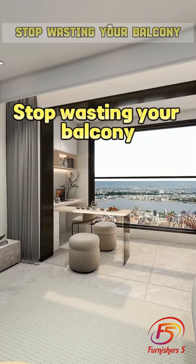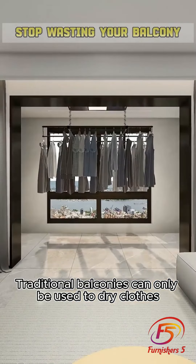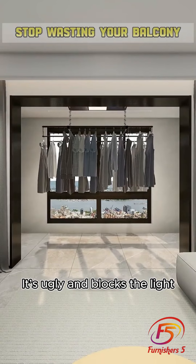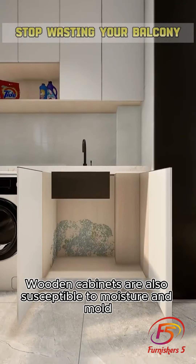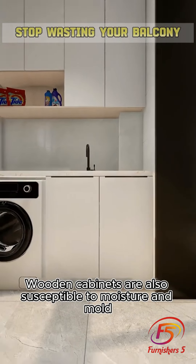Stop wasting your balcony. Traditional balconies can only be used to dry clothes — it's ugly and blocks the light. Traditional laundry cabinets are susceptible to moisture and sun exposure, and wooden cabinets are also susceptible to moisture and mold.